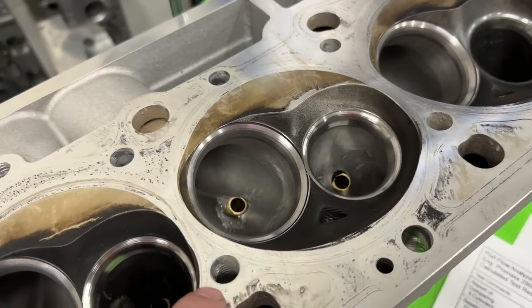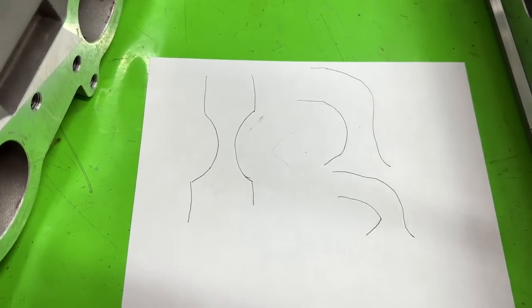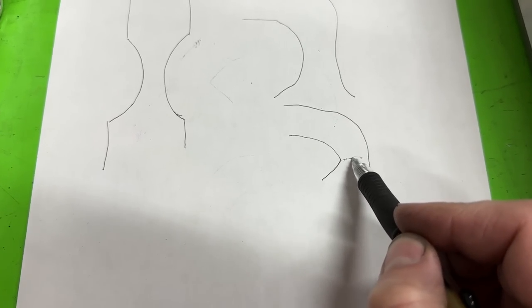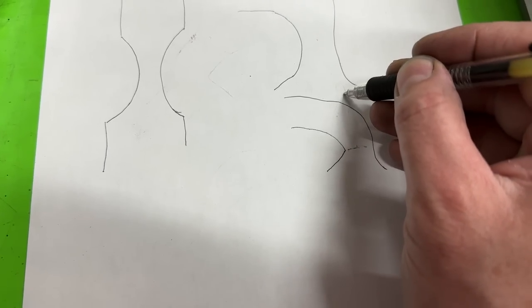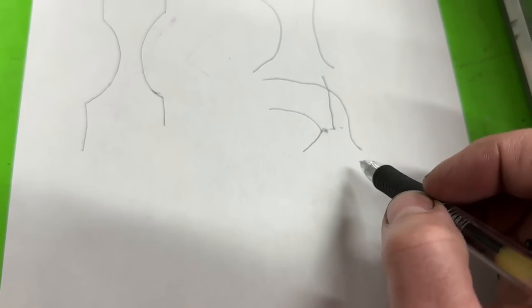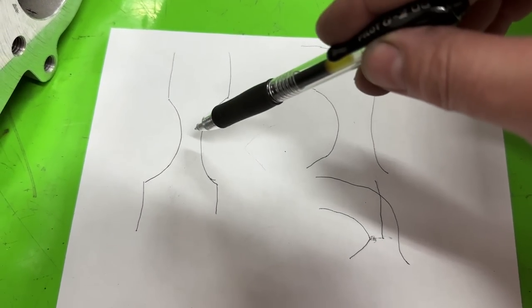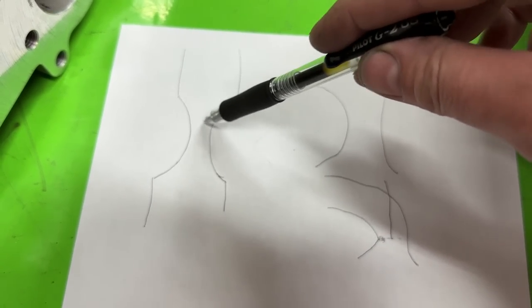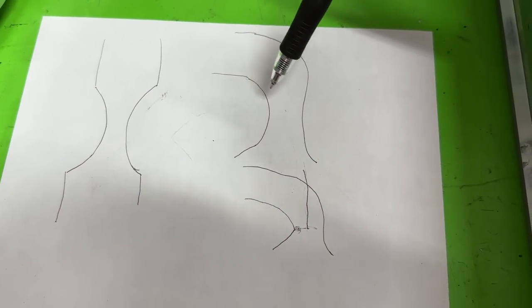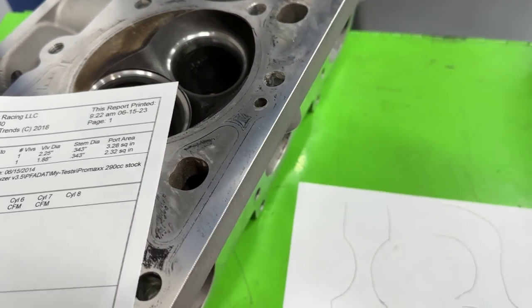Don't get me wrong — blending this would definitely help — but this really needs to be addressed. Essentially it looks like: this is the port, the valve is here, and that ridge right there causes the air to just boil off. It makes the port feel smaller than what it is. That's not ideal. I would rather have a curve like this, because this is your venturi — this is where things magically happen. However, instead of a smooth curve bending over, I've got a sharp edge right at that point, and that's hurting it.